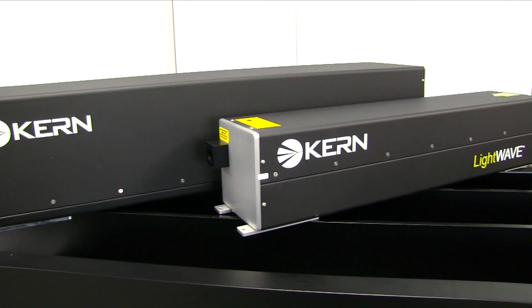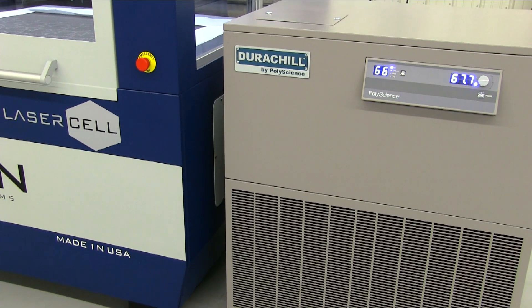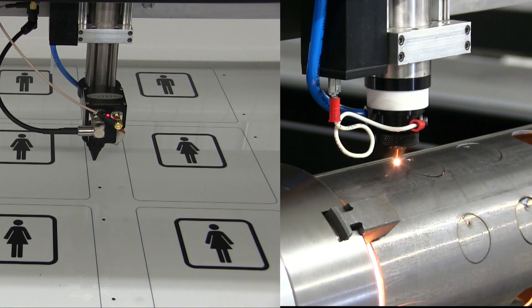The Laser Cell is available with quality metal cavity CO2 lasers of up to 400 watts of power. A closed-loop chilling unit is included on machines of 100 watts and greater to properly cool the laser source and maintain a consistent power level. Optional machine upgrades include K-Vision, a rotary attachment, and metal cutting.